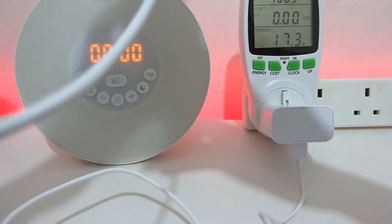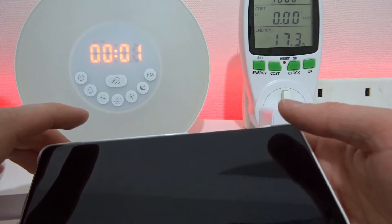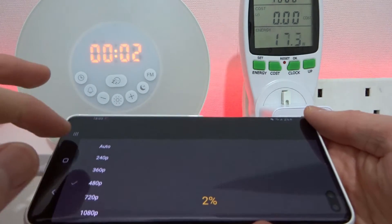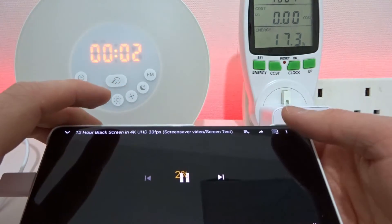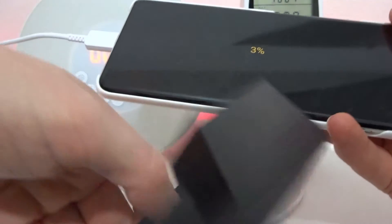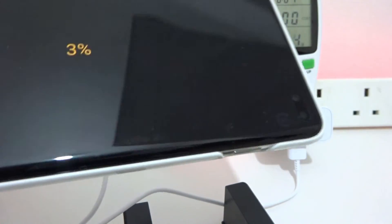I'm just going to pop the lock code in. So what I'm going to do is play this YouTube video, which is just a black screen, and that will enable the widget to stay active and visible. I've set the quality of the video to the lowest possible 240p, because hopefully that's a bit more realistic as to what it would be like with your screen turned off. So I'll set the video stop motion going and we'll see how it gets on.